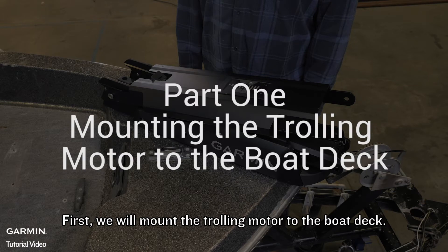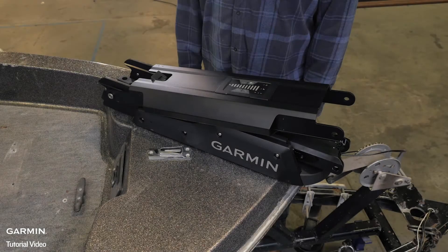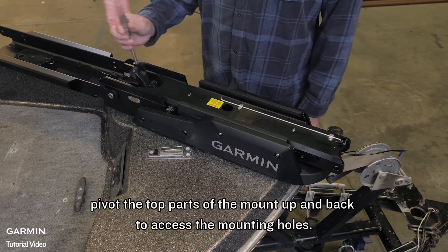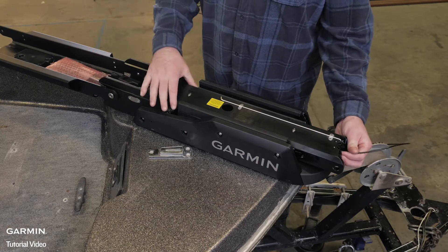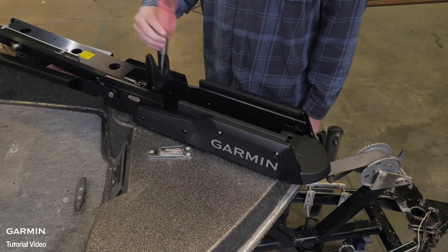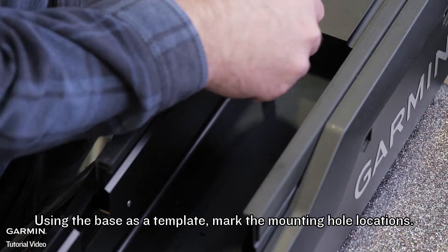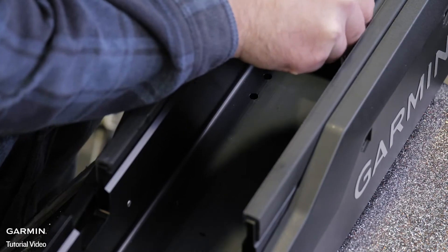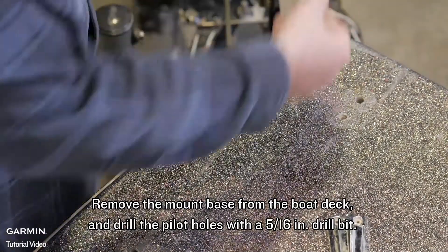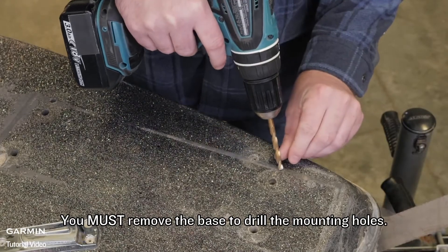First we will mount the trolling motor to the boat deck. We will use parts from bag A for this section. Taking out the motor base, pivot the top parts of the mount up and back to access the mounting holes. Using the base as a template, mark the mounting hole locations. Remove the mount base from the boat deck and drill the pilot holes with a 5/16 inch drill bit. You must remove the base to drill the mounting holes.